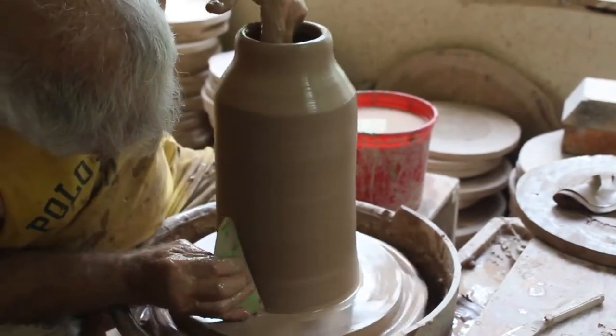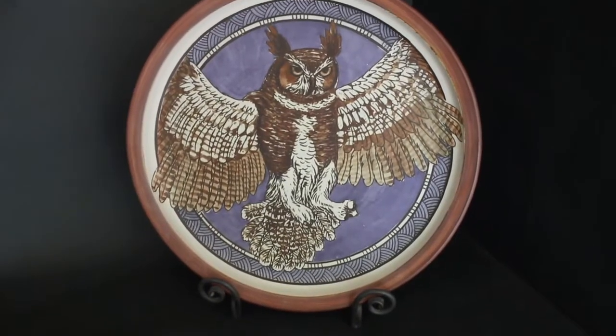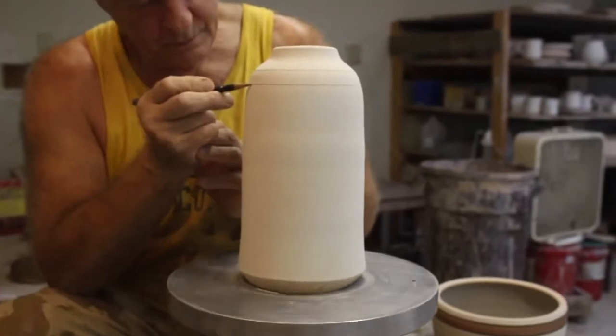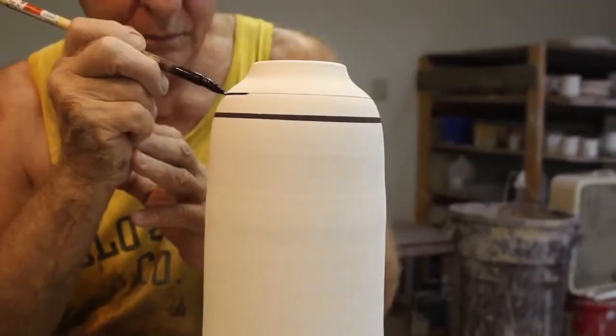Since most pots are formed using a potter's wheel, what makes our pieces unique? It is the decorating. We use a combination of freehand drawing, wax, color stains, and etching.